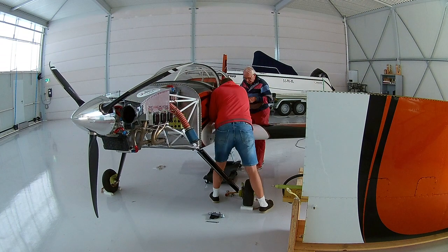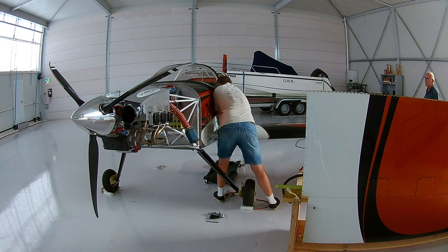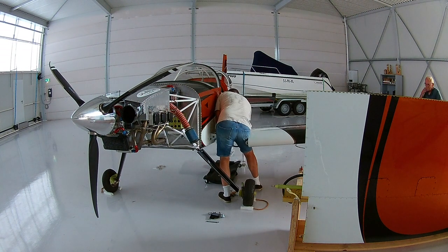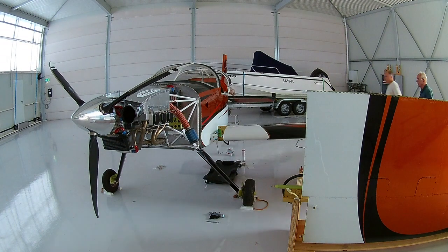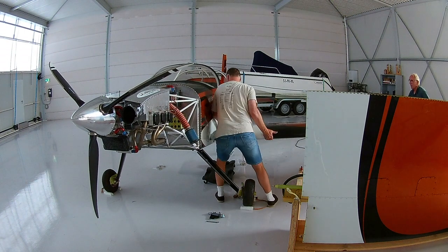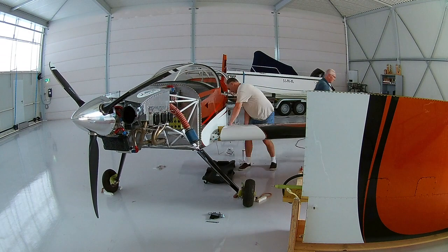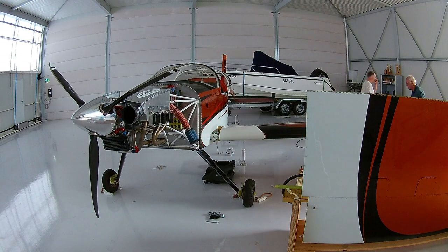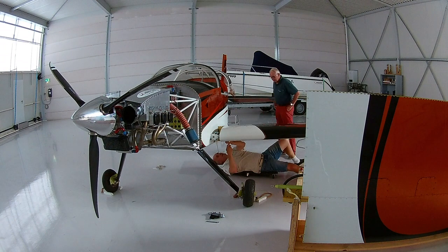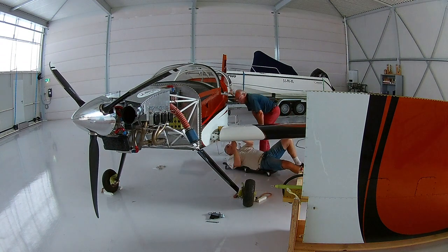When one person is moving the wing left, right, up and down a little bit on the wing tip, the other one is trying to insert the main spar into the main bulkhead. There were some issues with cables and tubing — the tubes for the pitot and angle of attack, and also the tubing for the wing lights. You need to be careful with the bottom skin, because the bottom fuselage skin needs to go over the outer skin from the wing.